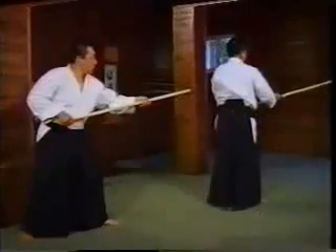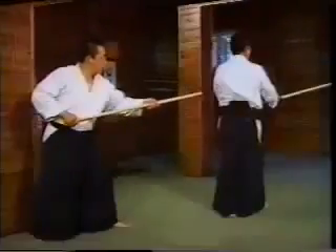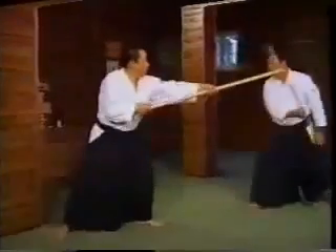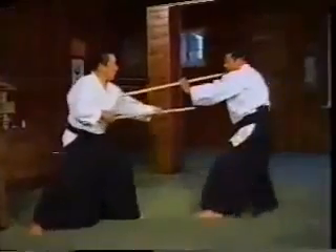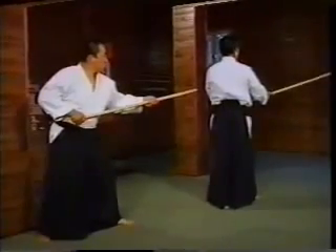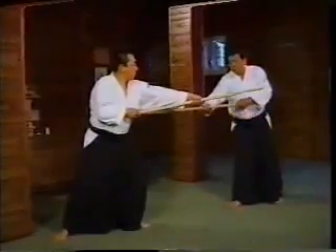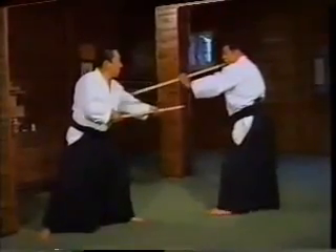We will execute movements 7, 8, and 9. 7, 8, 9, 10, 11. We will do 7 through 11 consecutively. 7, 8, 9 — I parry his thrust. 10, 11.